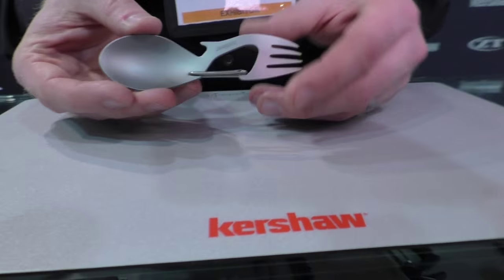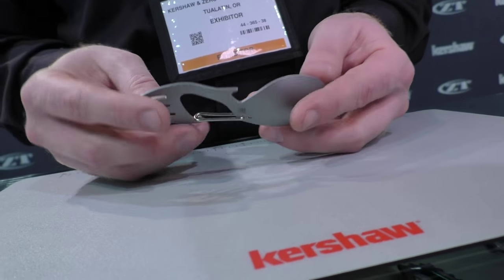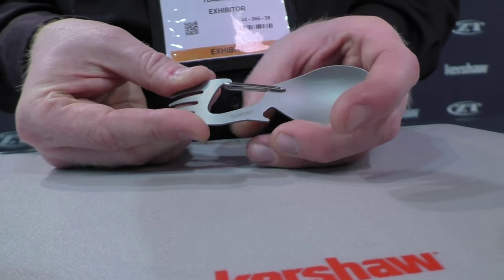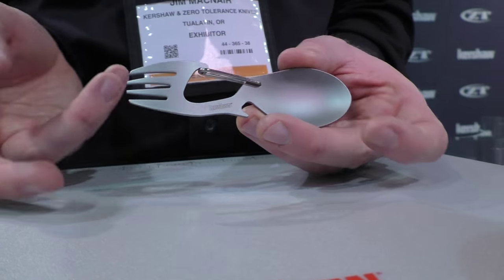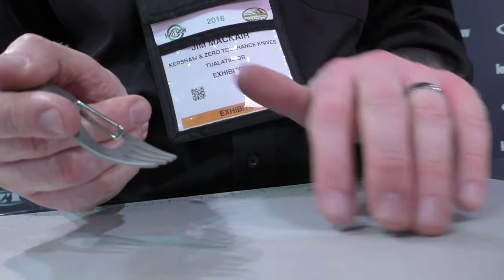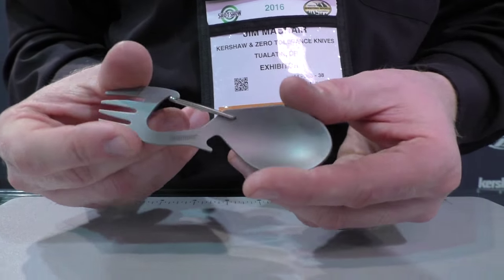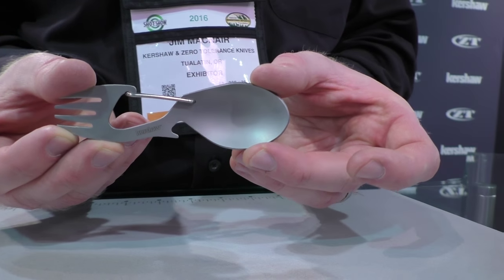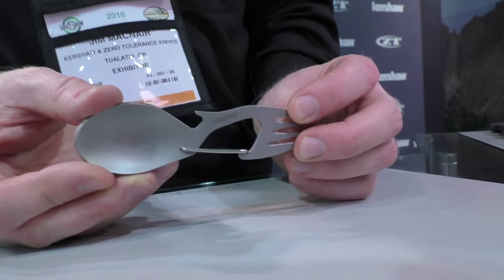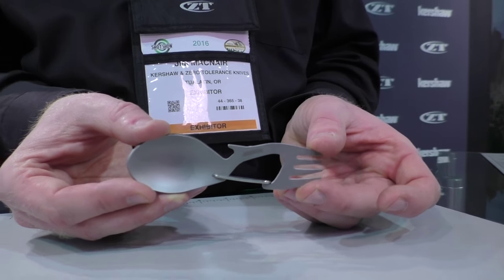I want to start off first with something that's not actually a knife. This is our new Ration. It's obviously a fork and spoon tool. They've been around for years and years, but we wanted to give it a little bit of our own twist. It has a carabiner for clipping it onto your gear, a dedicated fork — we wanted to do a real fork, not a spork, so you can really get your food. Nice curvature so it works nicely. Flip it over and you get a spoon, plus a bottle opener. MSRP on this is $7.49, so a real bargain.